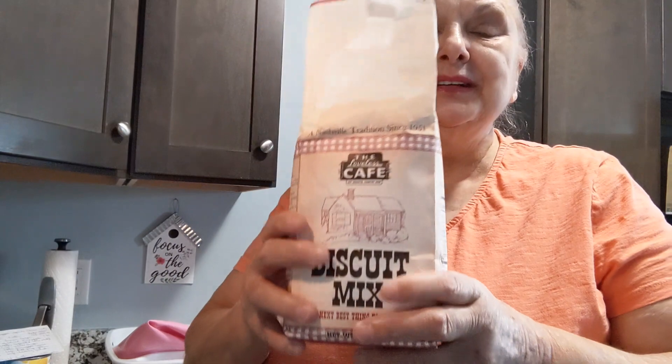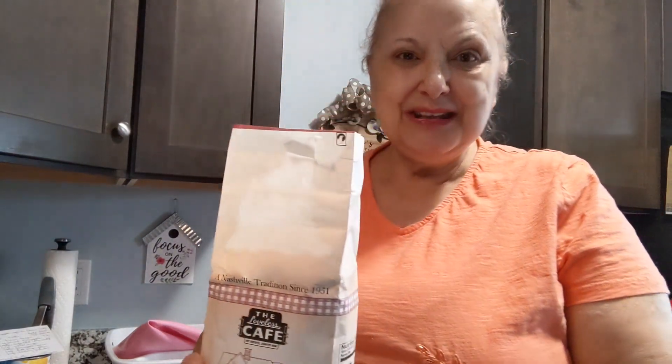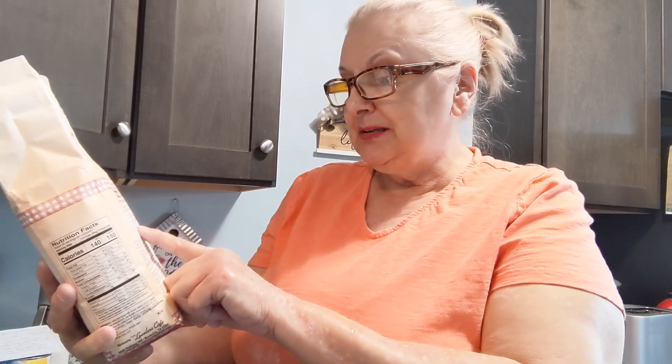I'm going to use my biscuit mix that came from my subscriber from the Loveless Cafe in Nashville. Thank you so much for this wonderful gift. I haven't used it yet so I'm so excited. The directions call for 12 to 14 biscuits, one and a half cups of the biscuit mix, and two-thirds cup of milk.